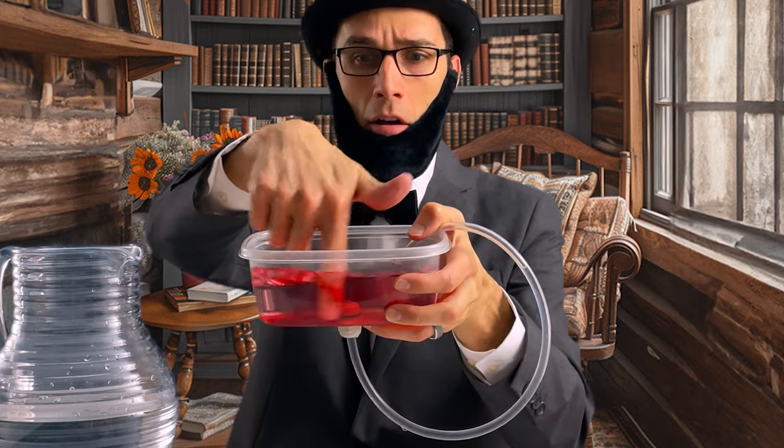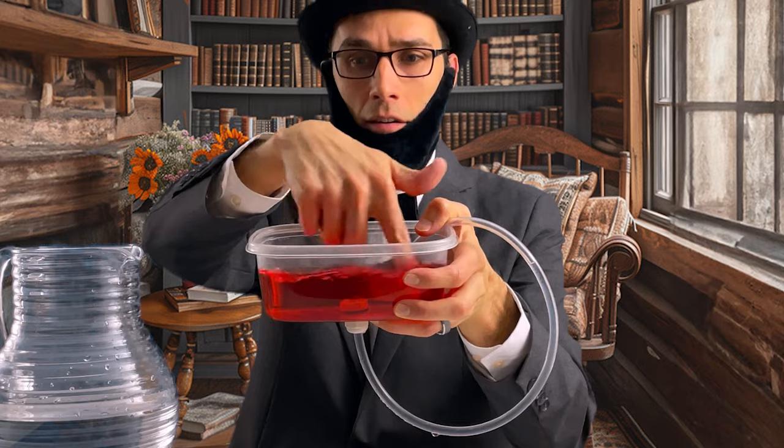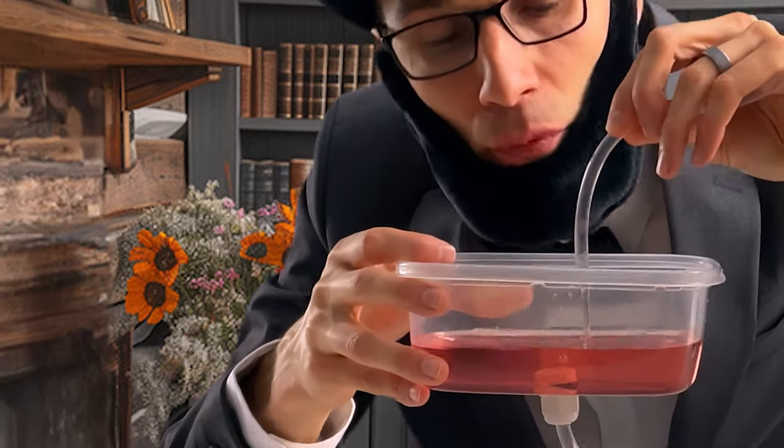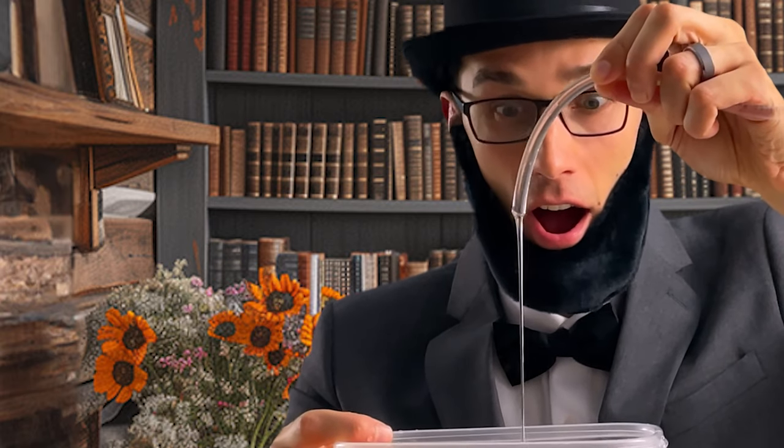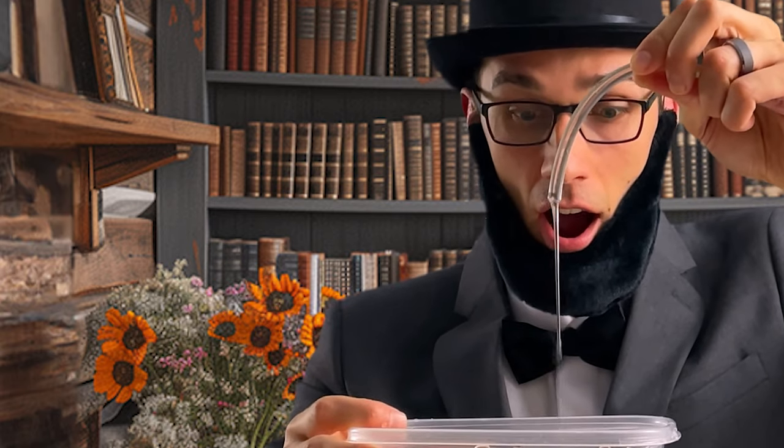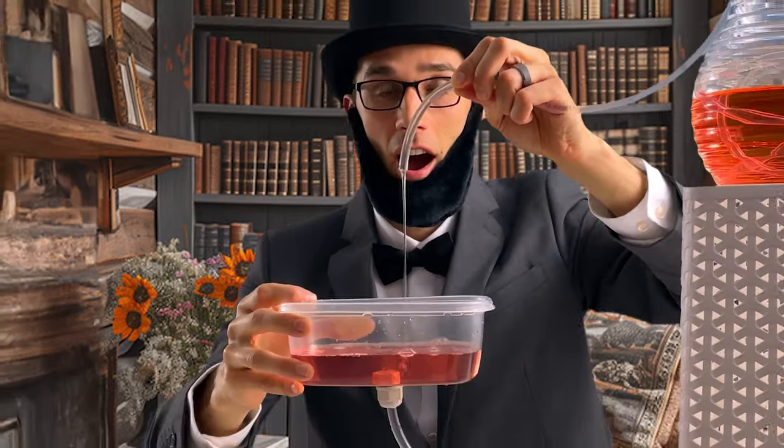Next, I made the tube curve around and put the other end above the tub. I siphoned the water — using my mouth, it began to flow in an endless cycle. I couldn't believe my eyes. As I watched the water dance in the sunlight, I started thinking about all the ways we could use this fountain to help people.